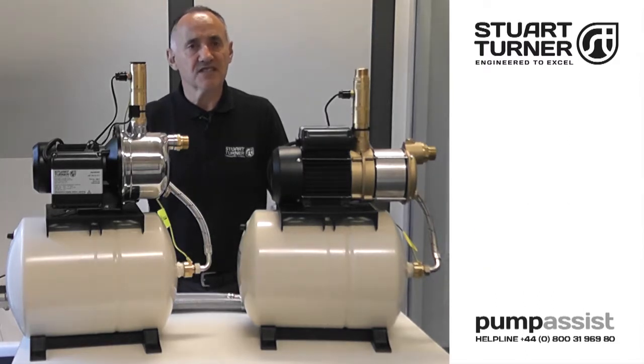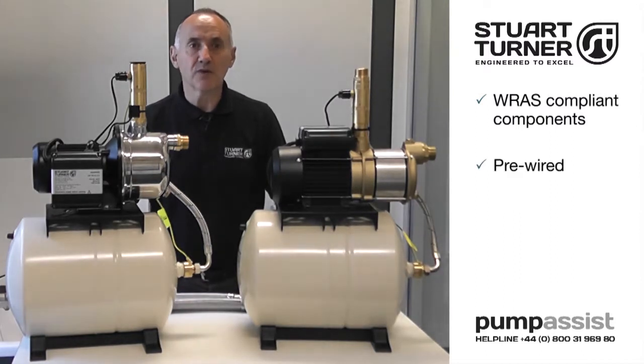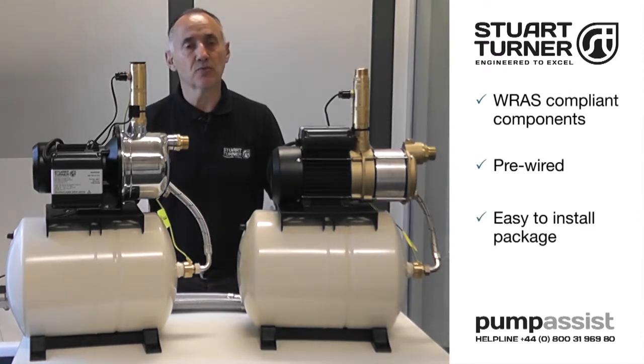All Stuart CH pressure sets are manufactured from RAS compliant components. All these units are pre-wired with a power lead, providing a simple general-purpose water boosting solution in an easy-to-install package.